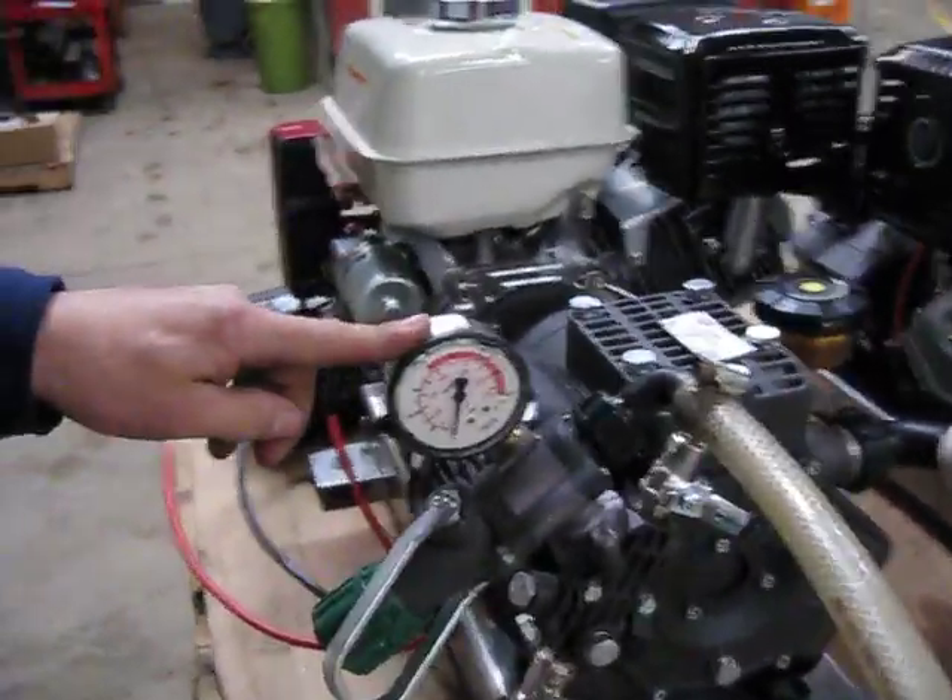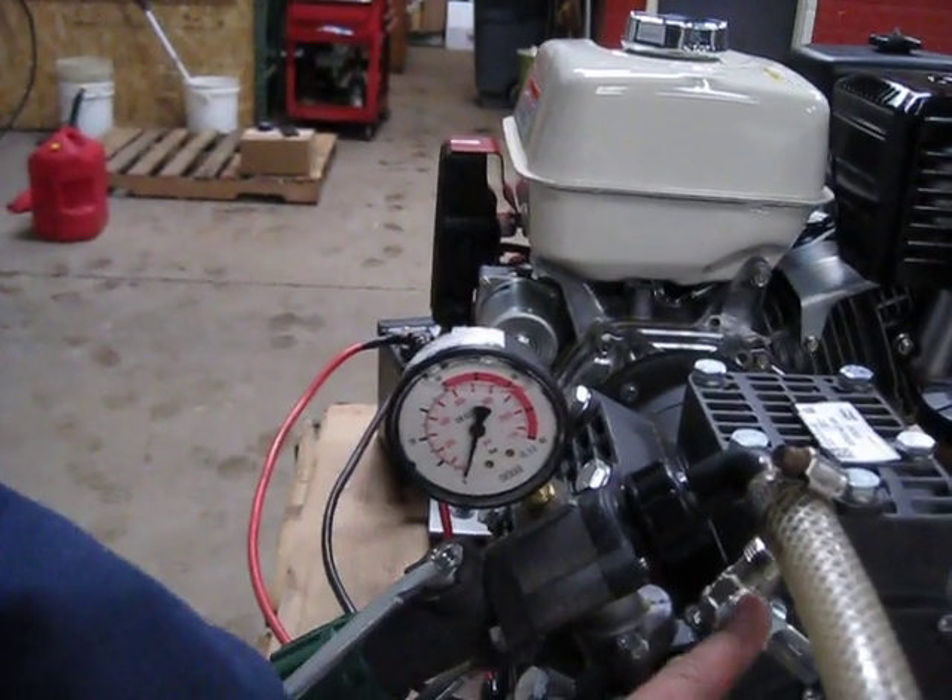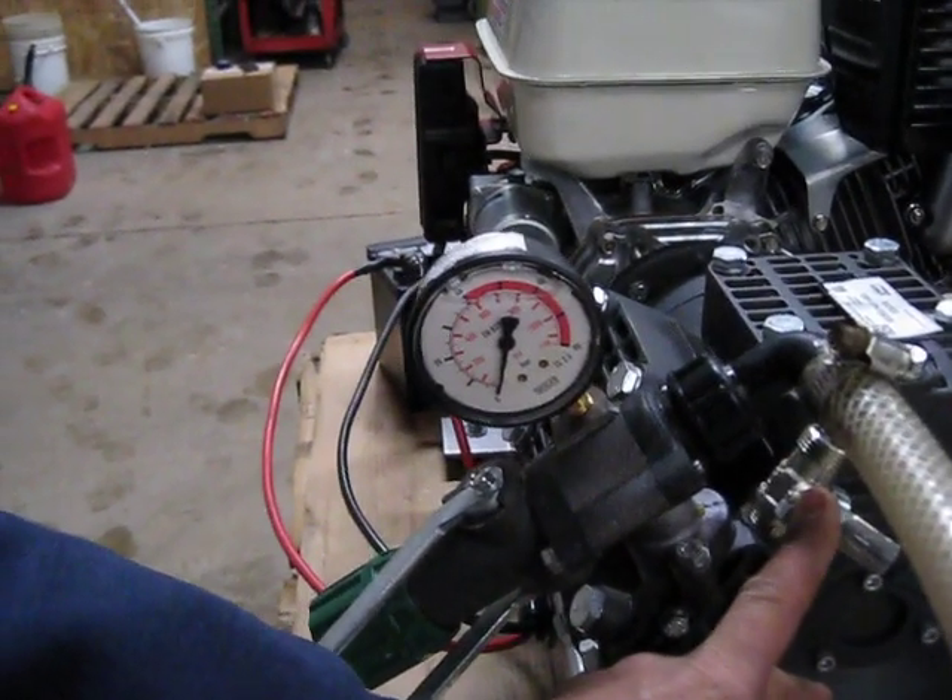This particular type of pump has two really nice features. One, you can run two guns at one time with two different outlets.